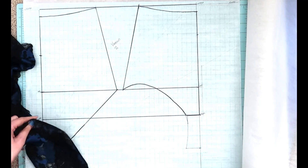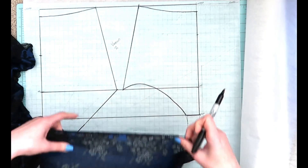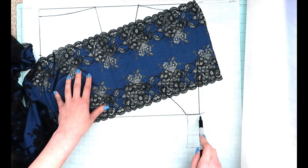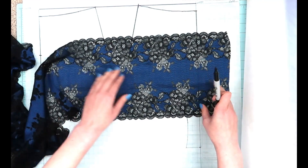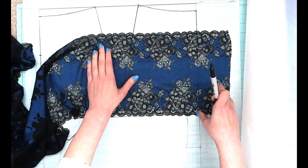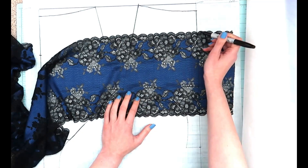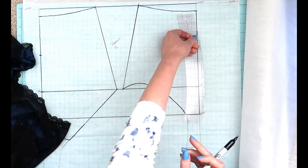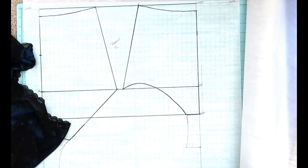As a double check you'd also want to align your lace along the front to make sure that you have room for that as well. Just like we did in the back, we take the scalloped edge of the lace and align it along the gusset line, because on the front of the pattern the lace is going to be sitting right-ways up. I mark where that intersects with the fold line on the front — in this case it's about two inches down, and since two inches is less than four inches we should be good to go.